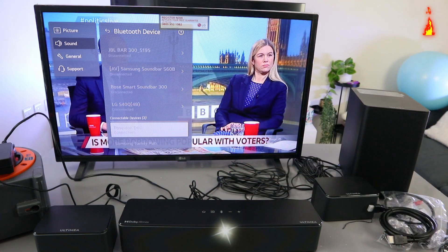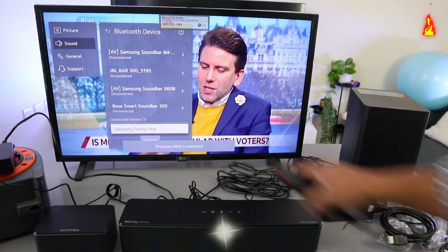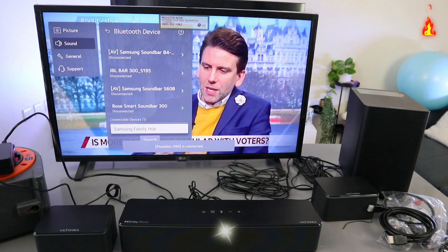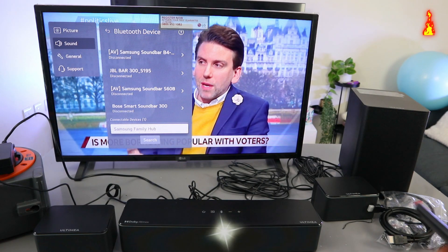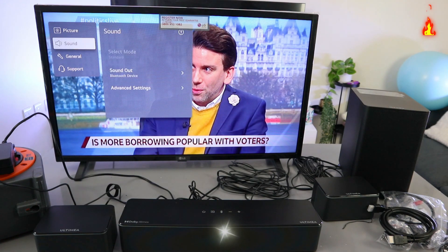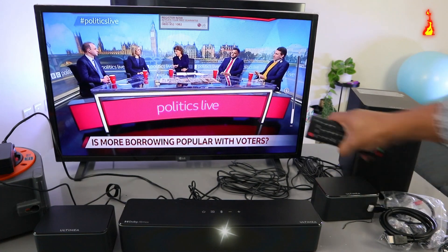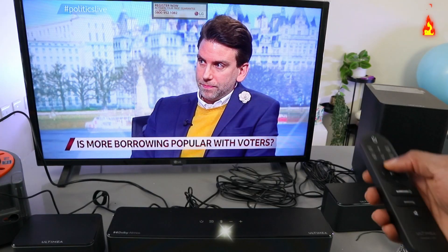Select enter — it's connecting... it's connected. So this is how to hook it up. When it's in Bluetooth mode, you can control the volume using the two remote controls.